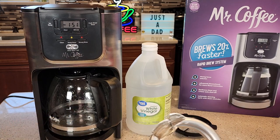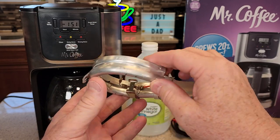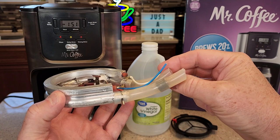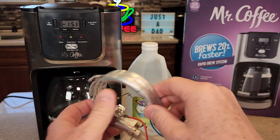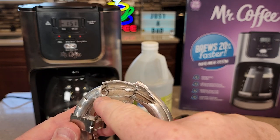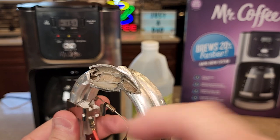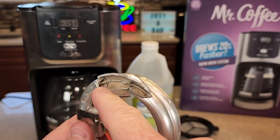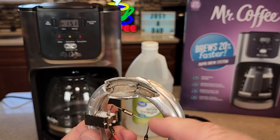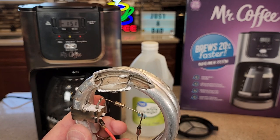The heating element inside your coffee maker is going to look like this. It's in the bottom of the warming plate. The water comes in, gets superheated, and then gets shot out the other tube to go over the coffee grounds. But this is the part we're de-scaling. I've cut this open to show you the inside — hard water deposits will stick to the inside of that tube, and it won't be able to heat the water as efficiently. It could also start to clog it off completely, and your hot water could start to taste funny, which makes your coffee taste funny.